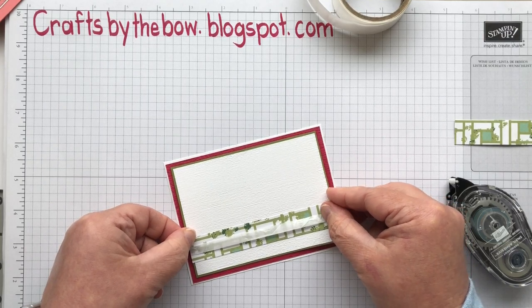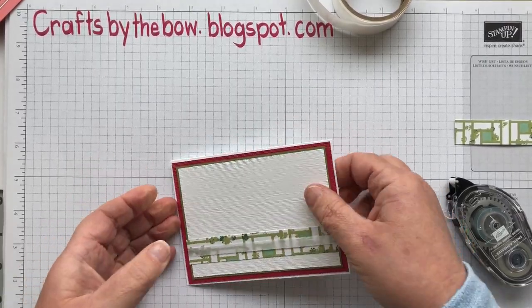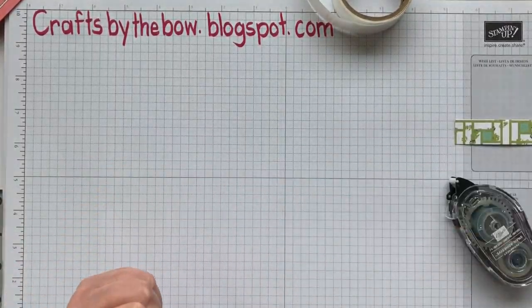Now I'm going to put the front piece on here. Time for stamping.